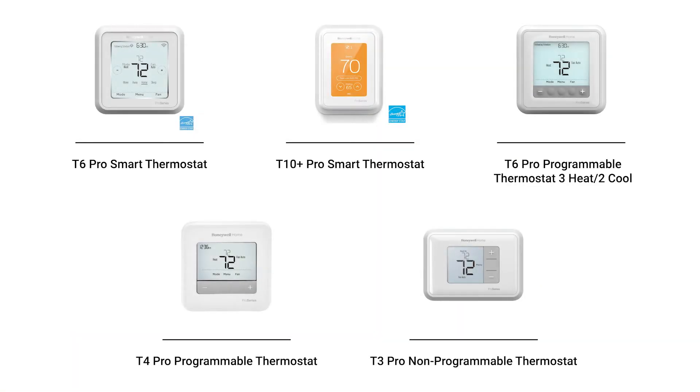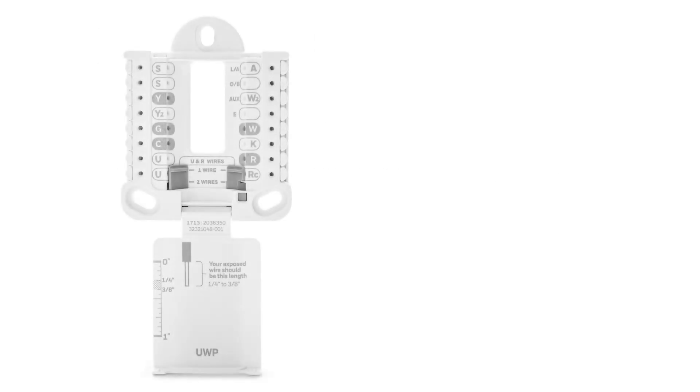The UWP is used with many of our Honeywell Home thermostats capable of operating a heat pump with auxiliary heat. So here's the key takeaway: